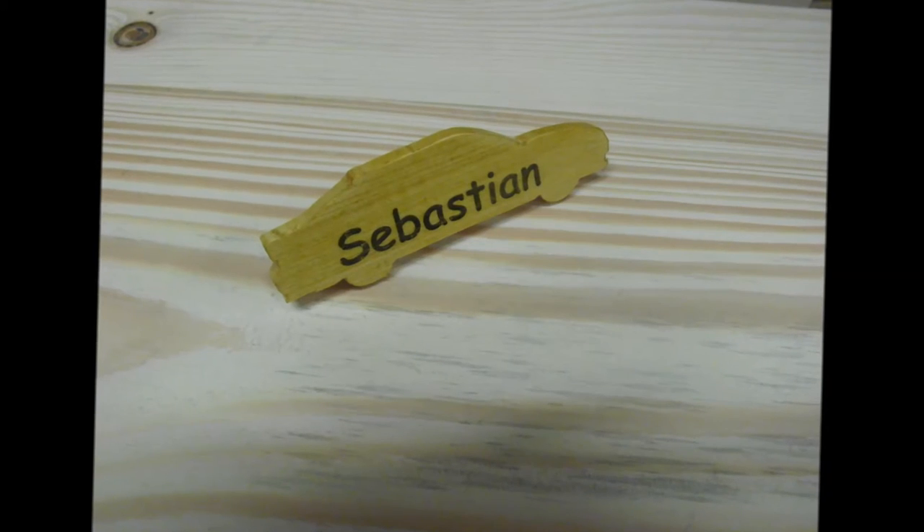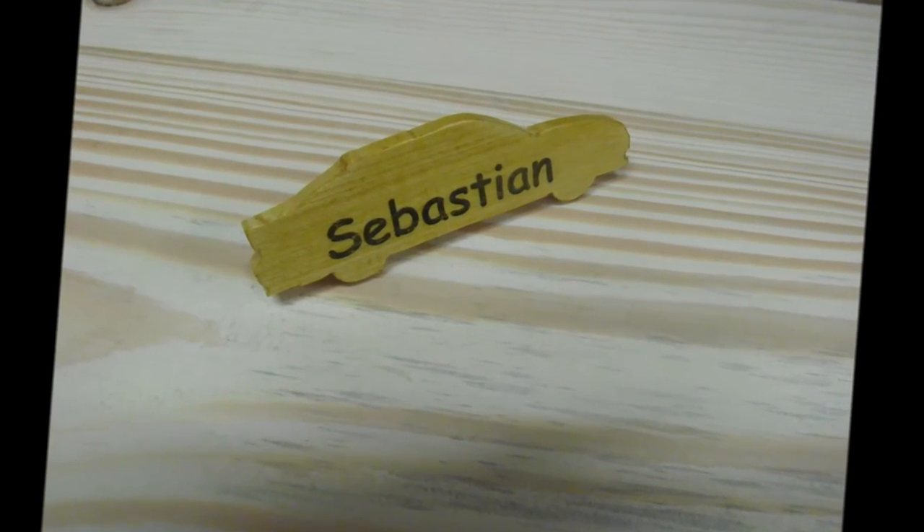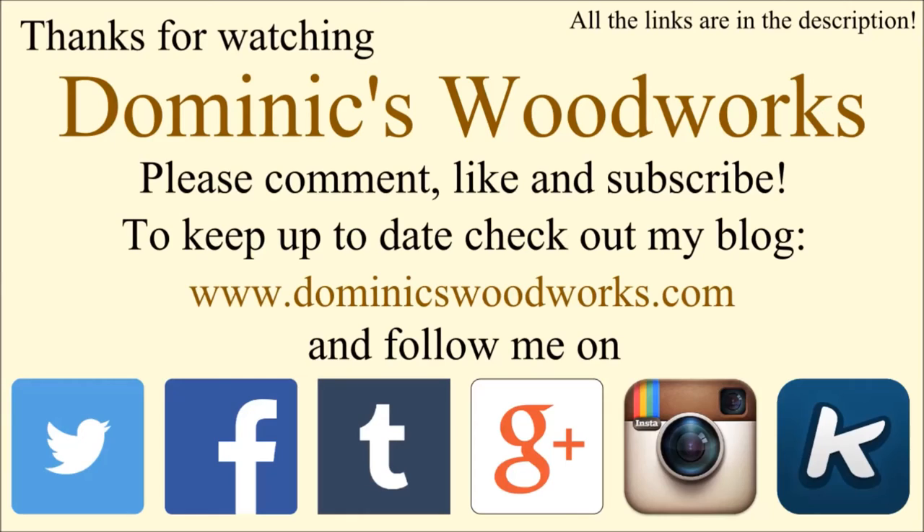Hope you enjoyed it. You can adapt this to any shape you want. You could even go overboard and use more expensive wood, or even do some simple inlays by drilling a hole and putting pieces of dowel in it. Here's the image I promised of one of the finished pieces. Thanks for watching Dominic's Woodworks — please comment, like, and subscribe. Check out my blog at dominikswoodworks.com and follow me on Twitter, Facebook, Tumblr, Google+, Instagram, and Geek. All the links are in the description.